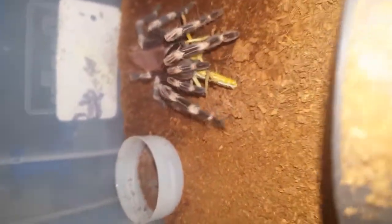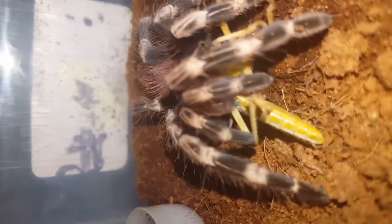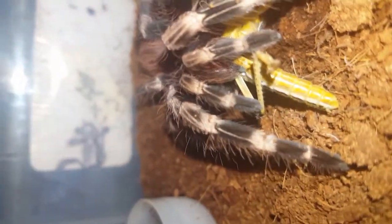She flipped over — good girl. Oh, stunning spider.